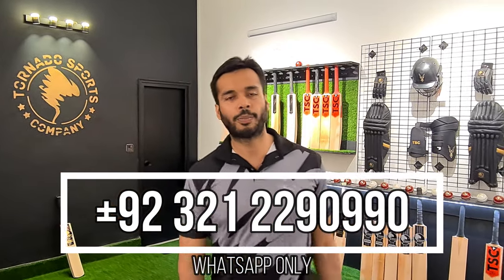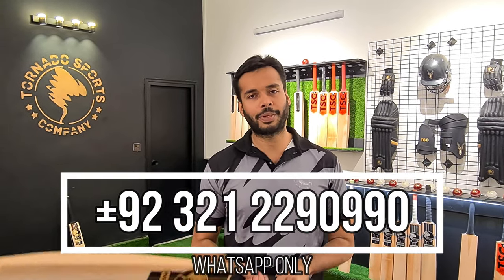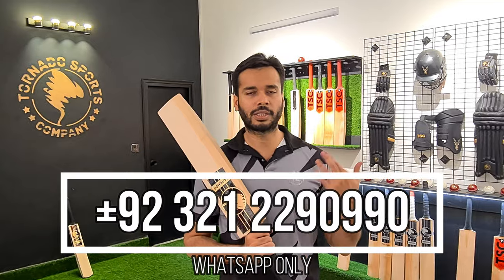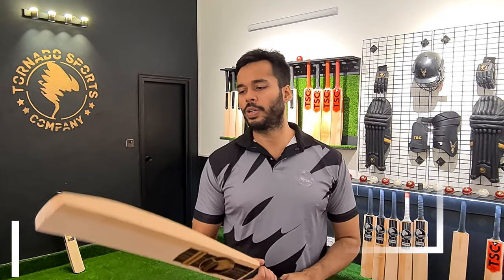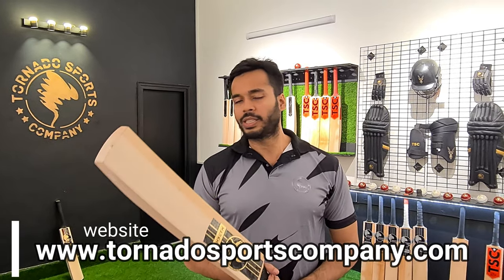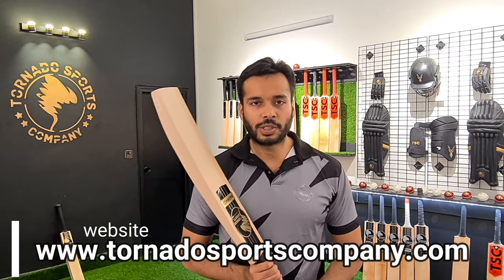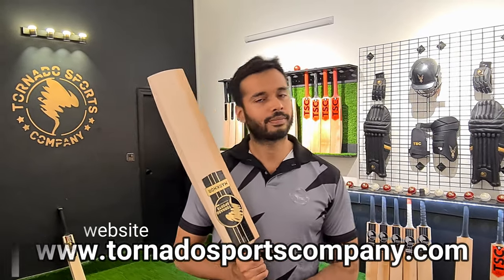This was our video. If you have any bat inquiries, you can contact us — the numbers are written on our website. If you have any questions, you can ask them. This is our video. Inshallah, we will see you next week. Assalamualaikum.